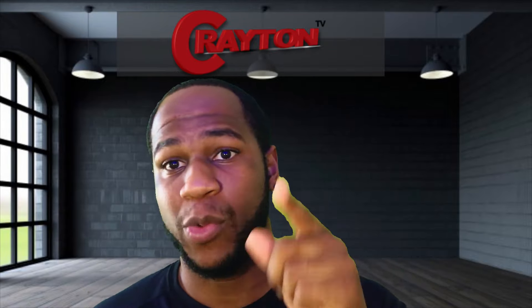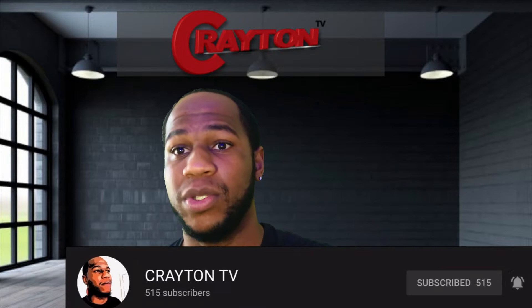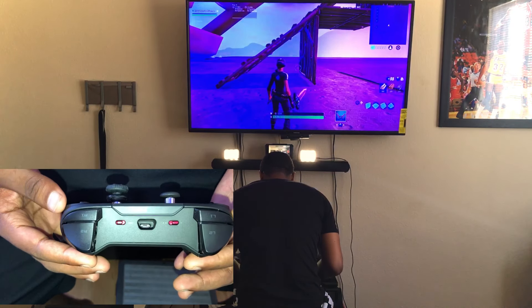Does the Astro C40 controller lag while playing on wireless? What's good YouTube, it's your boy Brandon, welcome back to Creighton TV. In today's video we're gonna talk about whether the Astro C40 tournament-ready controller lags while playing wireless, or whether it's better playing wireless or wired. Stay tuned, like this video, subscribe if you're new, and let's get to it.